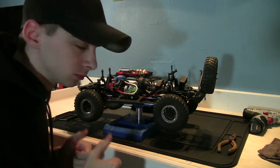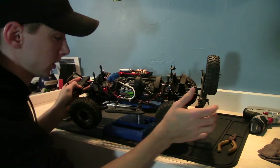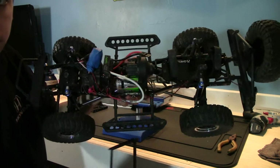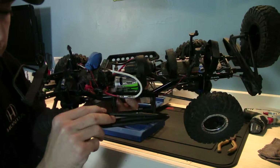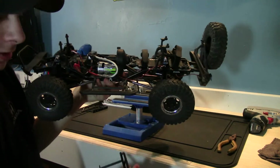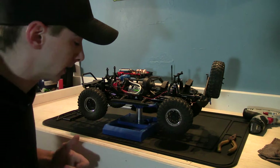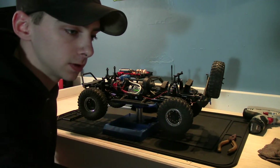First things first — take the body off, then get rid of these cheap plastic ones that are way too thick. Here are the stock ones, and here are the new ones so you can get an idea. They are significantly thinner, and they're going to have more of an upward angle so they won't get hung up as much. It looks like they'll sit closer to the body, which gives you a little more ground clearance and less obstruction when going over obstacles.